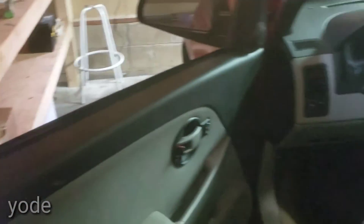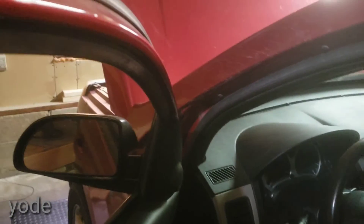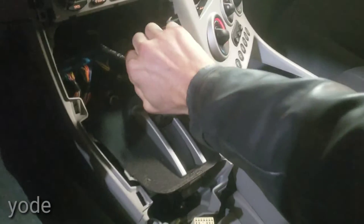First of all, you do not want to disconnect the battery when you do this. When you go to take this cover off, you want to put the key in and put the shifter back so you can get the cover off.